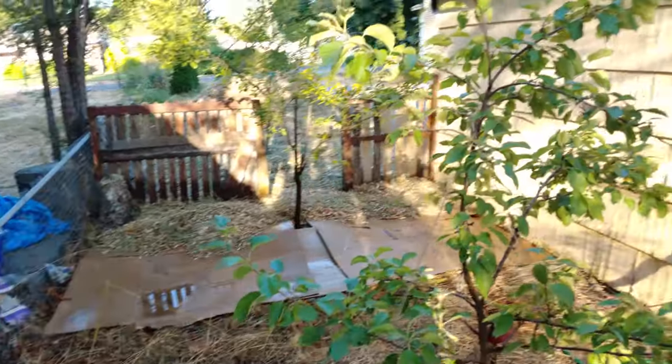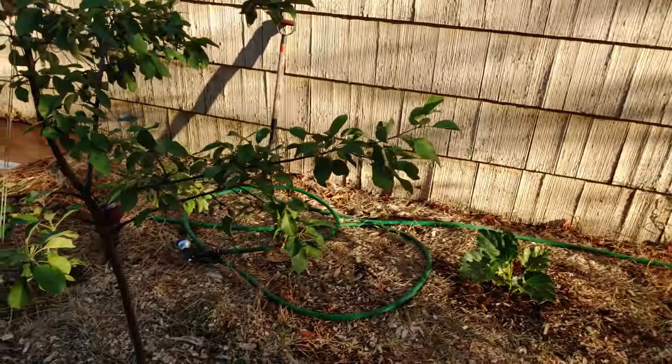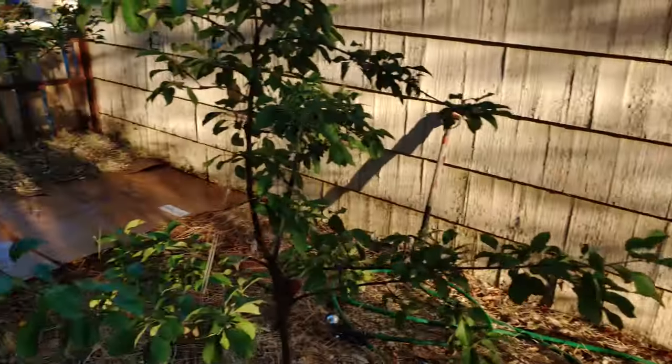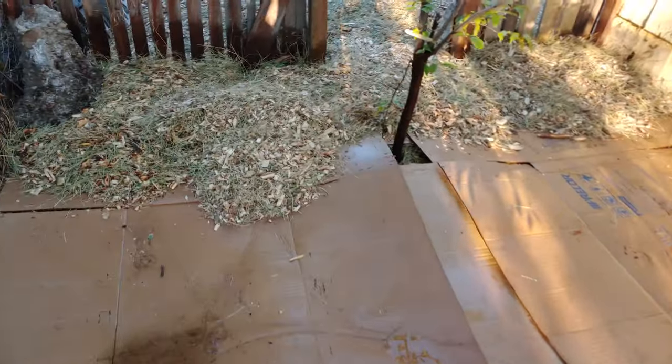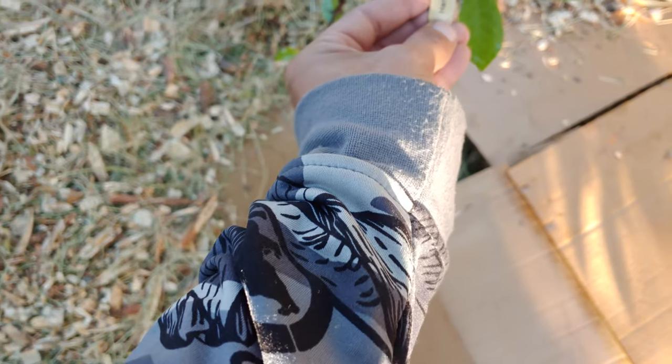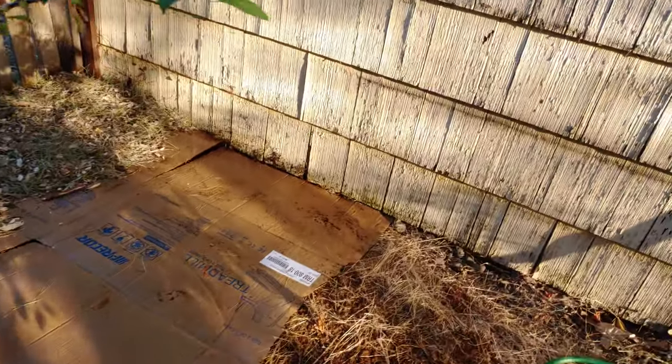So I just wanted to do a little short video. It's got the two apples, right here and right here. You got the pear tree. And then two fruit salad trees — all kinds of stuff on them. I'm supposed to have like peaches, pears, plums, nectarines, all kinds of stuff. So, ecstatic.